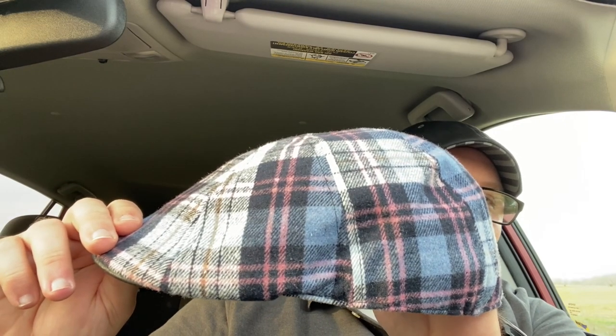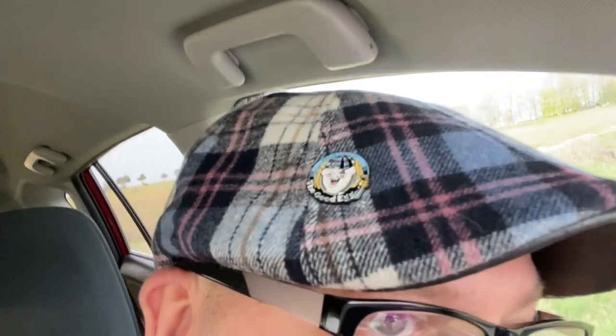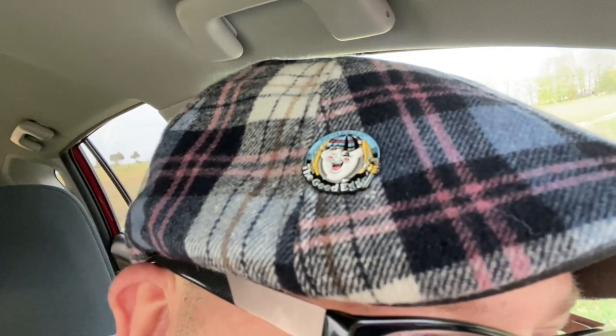This is going to be my Easter cap. Here's what it looks like on the dome. It says it is 100% polyester on the tag — I was kind of hoping for a cotton hat, but it looks good, I'm happy with it. Definitely an Easter style looking hat with the egg and all. There's that pin up close again. But yeah guys, the Good Egg.